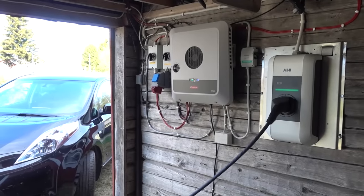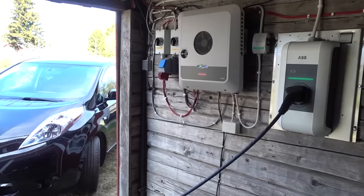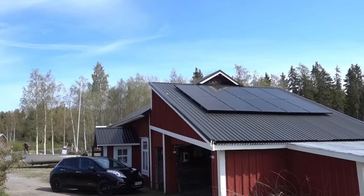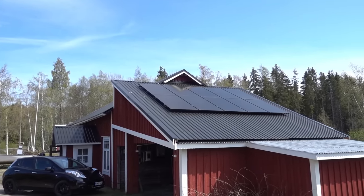So a quick reminder of what I'm actually using here. I'm charging my LEAF right now. I have a Fronius inverter — this is a Gen24 — and we have 7 kWp of solar panels up on the roof.